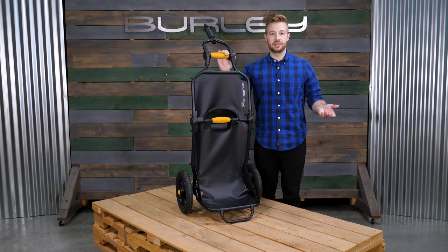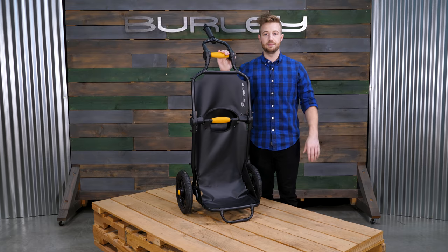The Travoy is ready for any urban adventure — from hauling the day's groceries, luggage, or gear by bike.